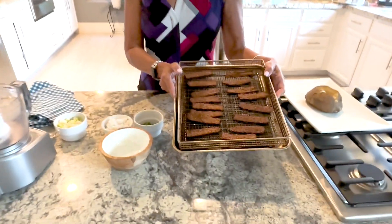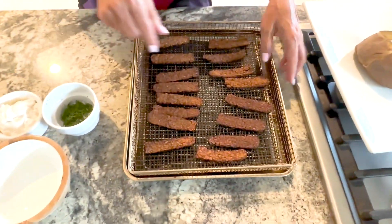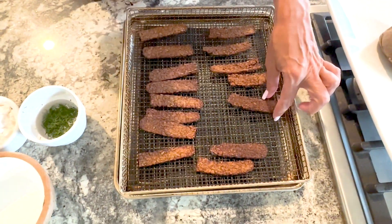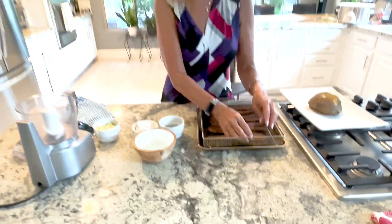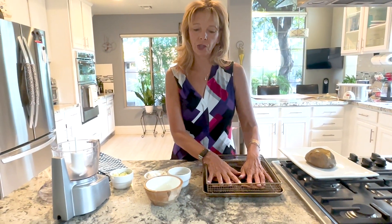I took the tempeh out of the air fryer and as you can see, it smells wonderful and looks kind of like bacon. You can use it just like this to pile on a sandwich, or crumble it on a salad, but today we're going to make bacon bits.